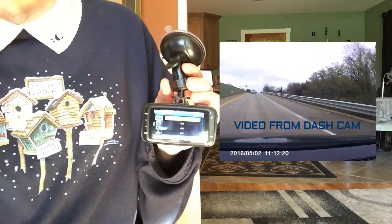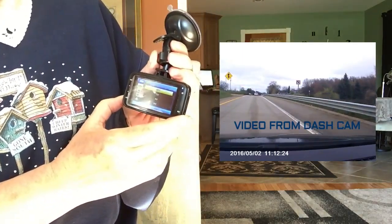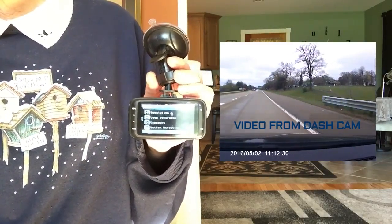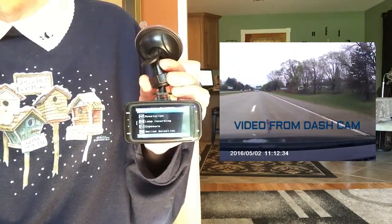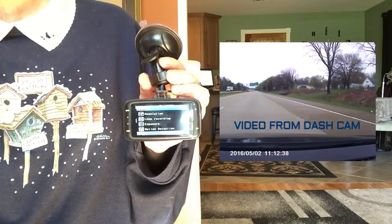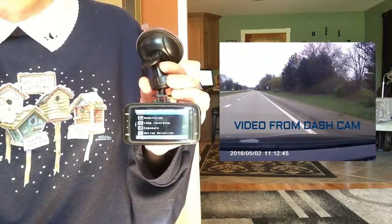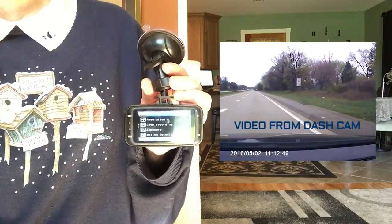There's a lot in the general settings: park mode, setting the time and date, whether you want a screensaver, whether you want it to auto power off after a certain amount of time, whether you want a beep sound, what language, the TV mode, frequency, and whether you're going to have the flash on or off. For formatting and default settings, you can put it back to the default setting, and it will also tell you your version.